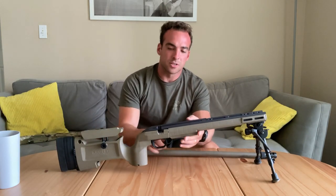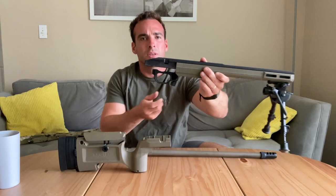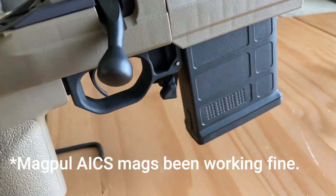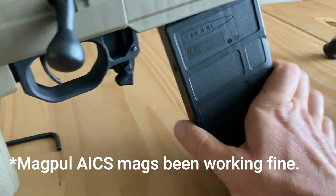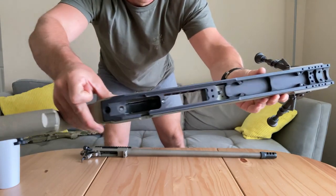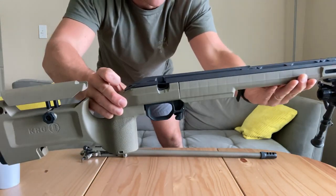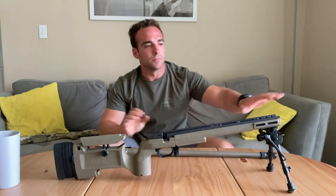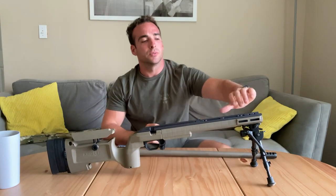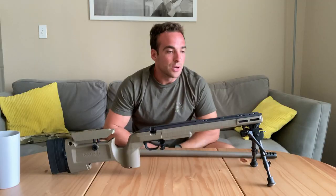Coming forward, we have the trigger guard, which is actually part of that forend. It's polymer. You have the magazine release with a nice spring. From here you have the entire aluminum bedding where that barreled action sits in — it sits in at free float. Obviously there's no touching here. And in the front there are a bunch of attachment points where you can attach accessories, like picatinny rail mounts on top of the barrel for night vision devices.